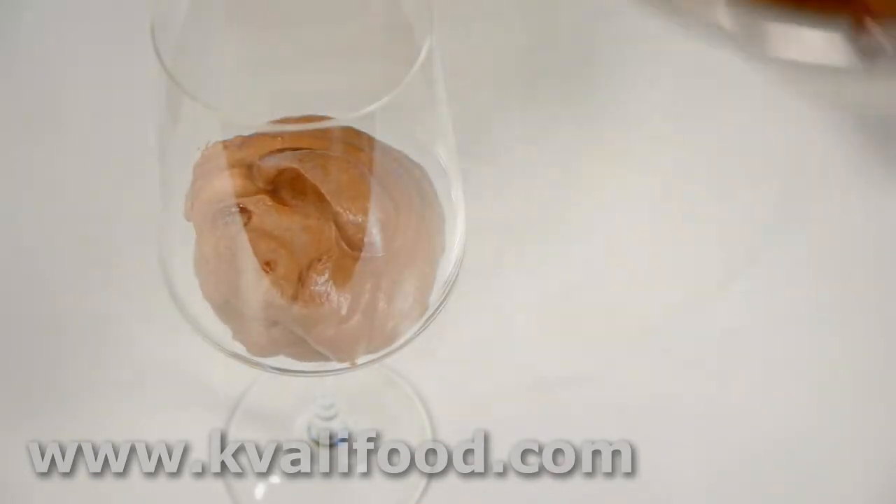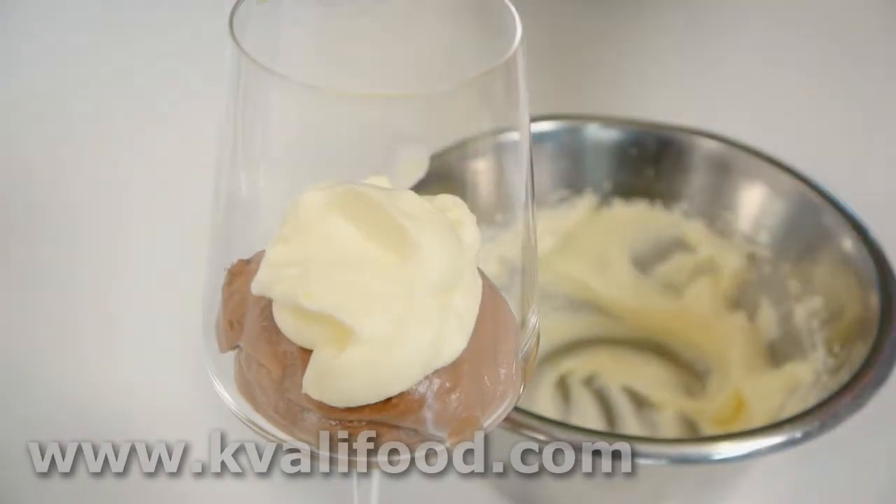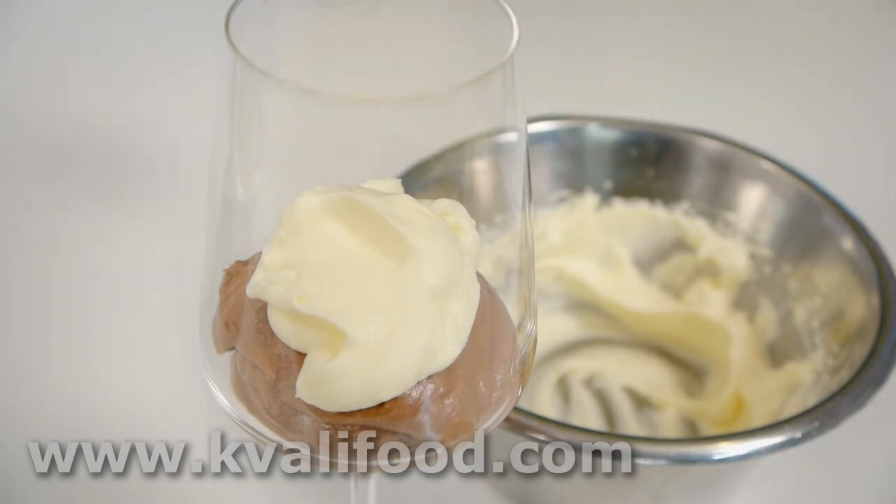Again into a fancy portion glass, a dollop of whipped cream, and you're good to go — enjoy!